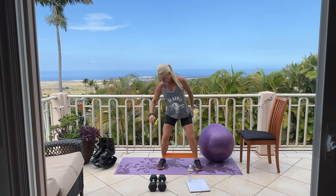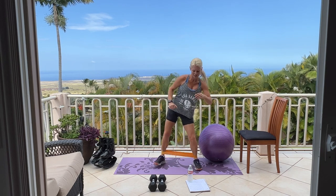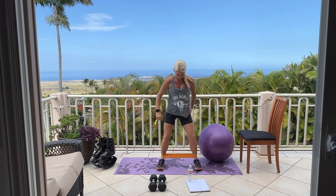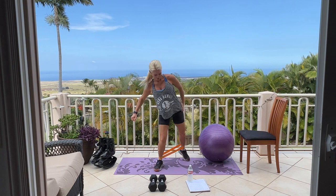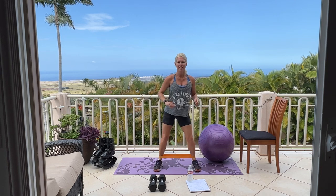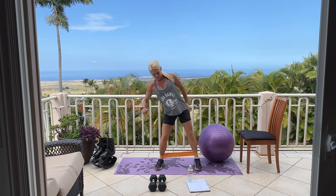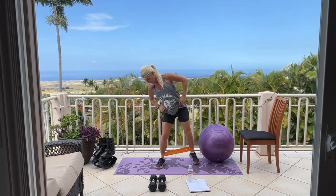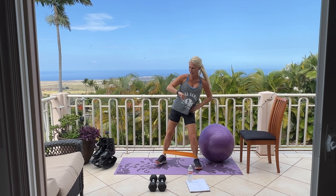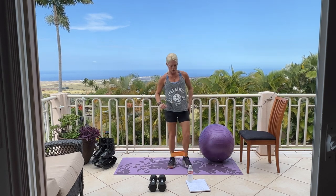Keep going. We have 60 seconds more — keep going. Almost there, 30 seconds, you can do it. Inhale through your nose, exhale through your mouth. Oh, it's burning. Five, four, three, two, last one. Good work.